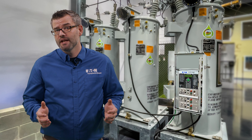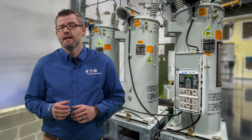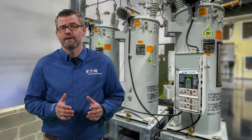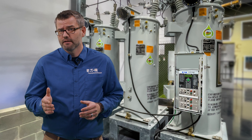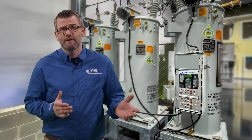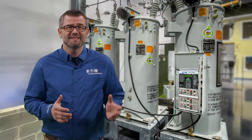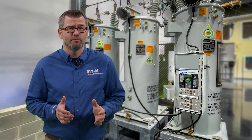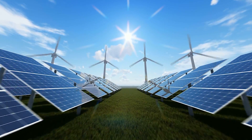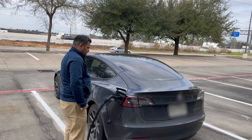Distributed generation and electric vehicles are creating new challenges for utilities to manage voltage control in a more dynamic and complex system configuration. Historically, reverse power flow has been an option for customers utilizing feeder switching, which was a less consistent event. With today's modern grid distributed energy resources, or DERs such as solar, wind, or gas generators, bi-directional power flow is becoming the norm.